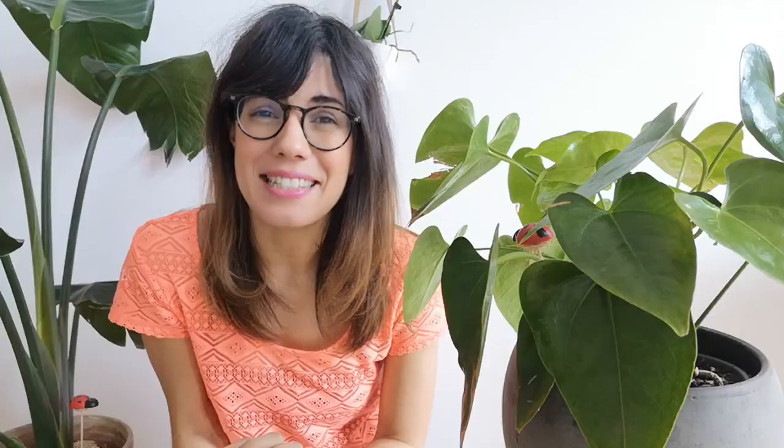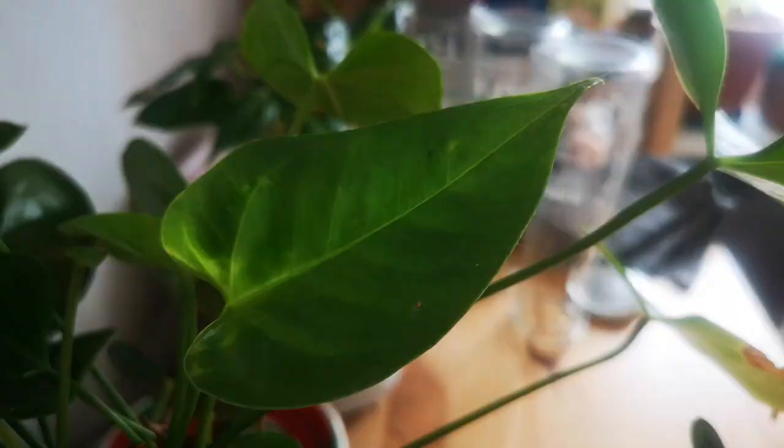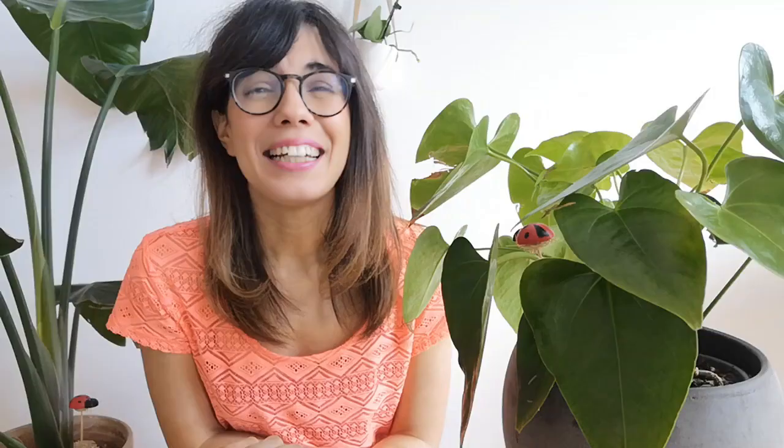The anthurium plant is also commonly known as the flamingo flower. This is because of the pink bracts that it displays. Some people think that these are flowers but actually these are leaves that are there to attract pollinators, and the flower is just the part in the center. As you can see we don't have flowers right now in our anthurium, but whenever it has flowers it can last for weeks and it is very beautiful. It is a very easy houseplant to grow, so let's see how you can keep her happy at your house.